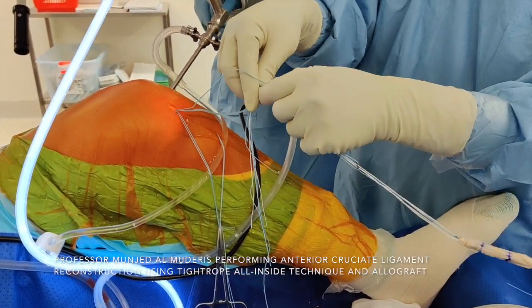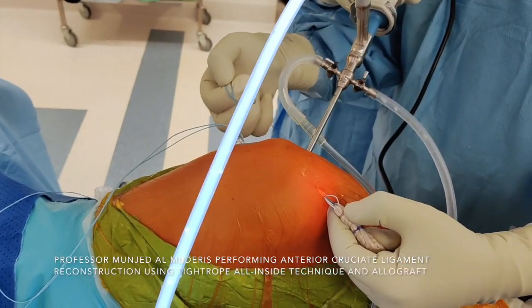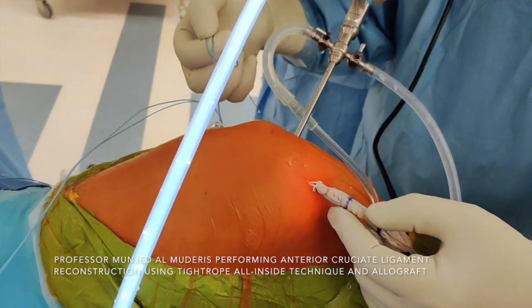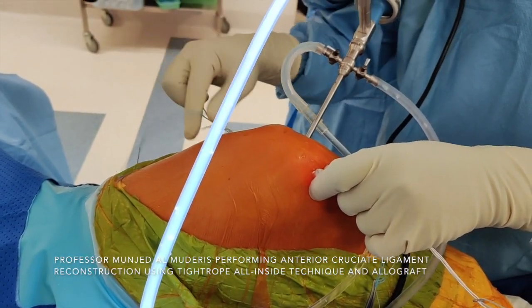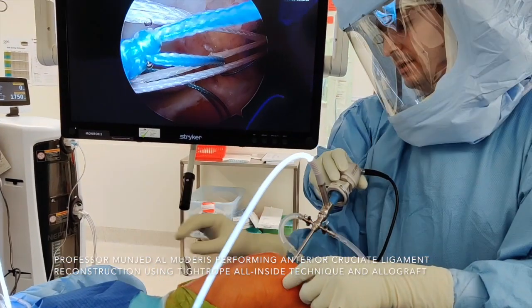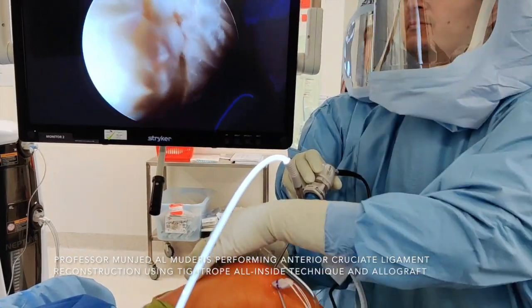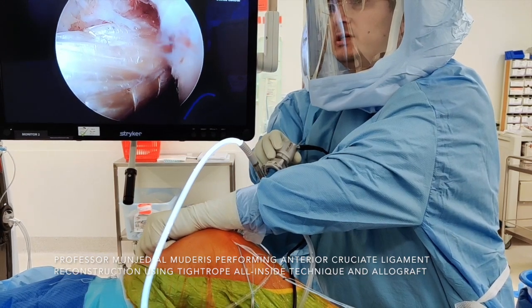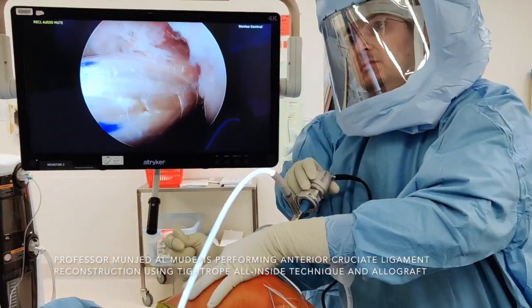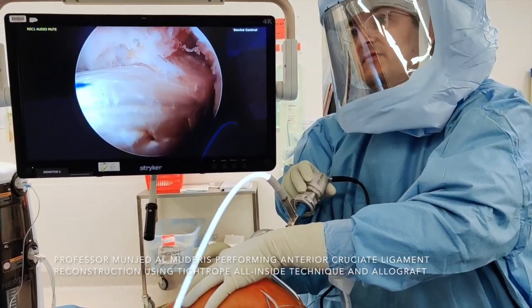The markers show where the graft should sit in the femoral tunnel and the tibial tunnel. This side will be the femoral side. So we pull all the sutures together — this is the core suture of the inner part of the graft, which I tend to pull initially. The blue suture will take the button in, and you can see the graft is coming through the joint. This process needs to be done gently and gradually. Now the graft is seated, and I tension the position of the graft in the socket at the femoral side.